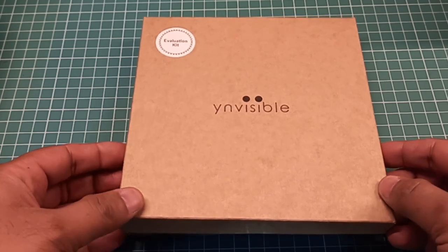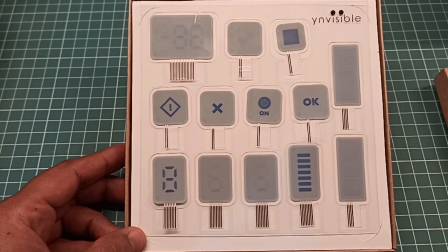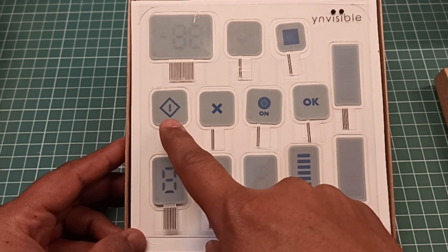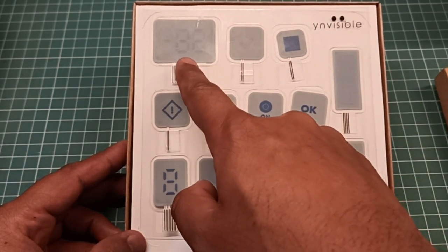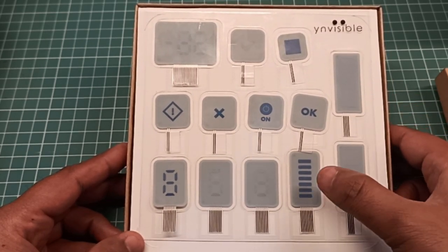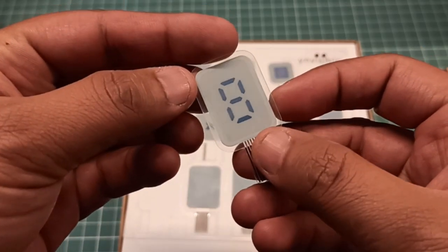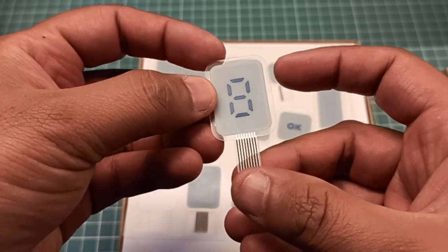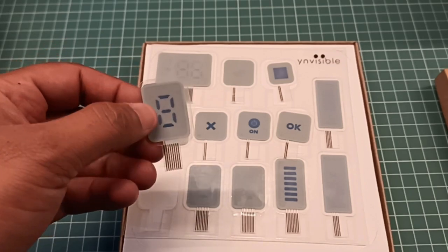Now let us unbox the evaluation kit. Inside you will find various displays: three single-digit seven-segment displays, six single-segment icon displays, one dual seven-segment display, and three bar graph displays — one with three segments and one with seven segments. This is your single-digit seven-segment display; on the back side it looks dark because I was already using it. I will show you how it works in a couple of seconds.